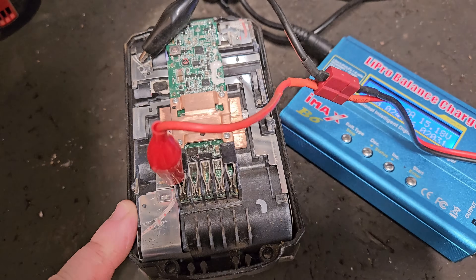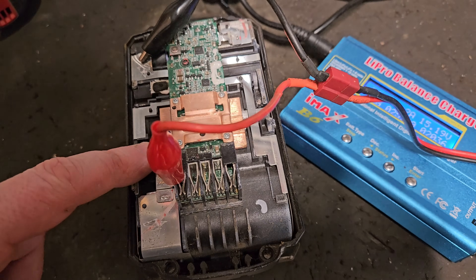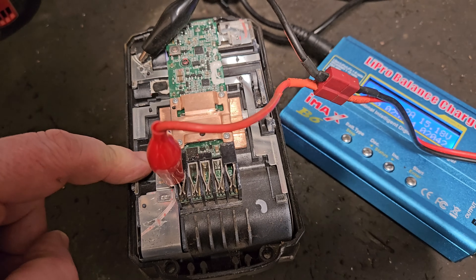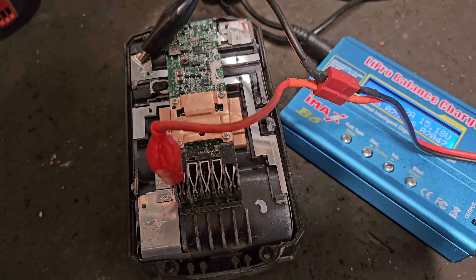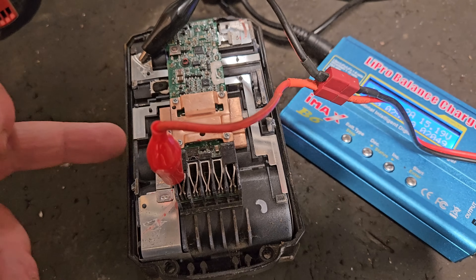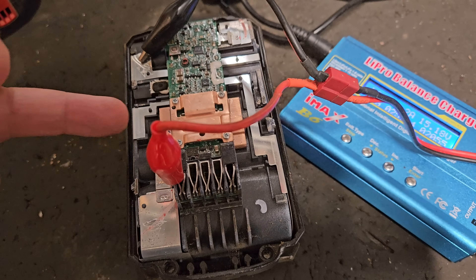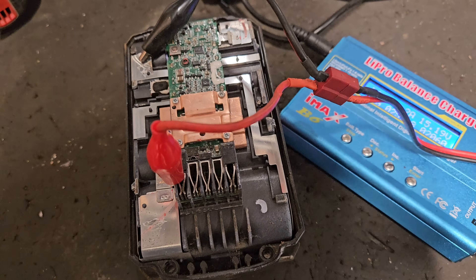Because these banks aren't level, this one is actually going to come up higher first - it's going to top out at four volts before the other three banks. So this is going to be a slow process. We're going to have to bring this one up to four first, then bring this one up to four, then bring these two up to four - they're pretty close to each other. So it's going to be a long process and you'll have to keep switching the leads around.